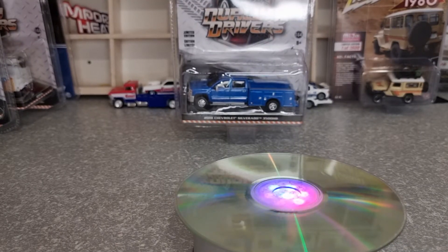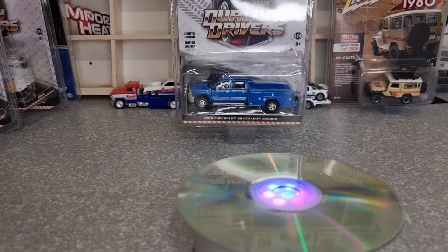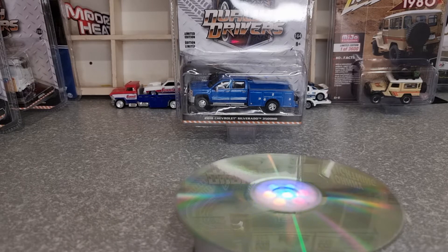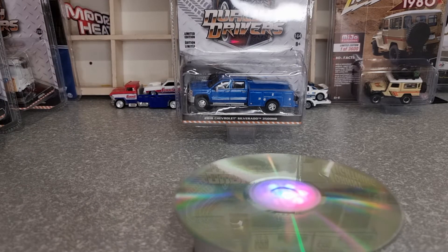G'day everyone, welcome back to Land's Diecast Cars. In this video we're going to do a couple of Greenlight drivers — four of them and one other that is not a Greenlight driver but is still a Greenlight. We've got two from Series 1, one from Series 3, and one from Series 7.